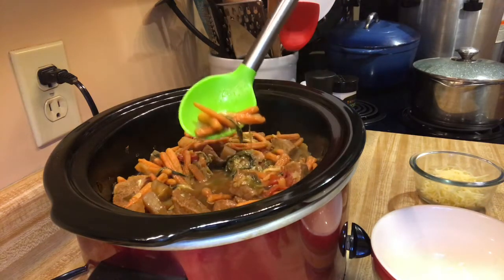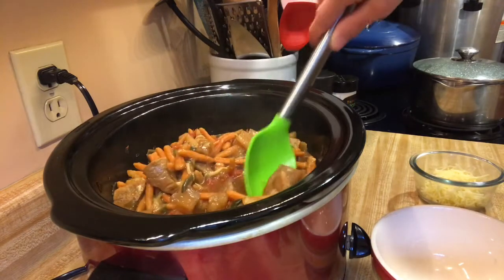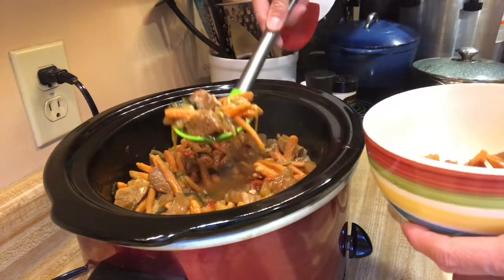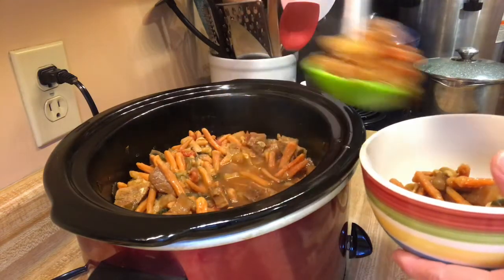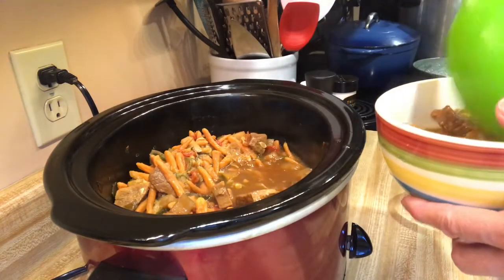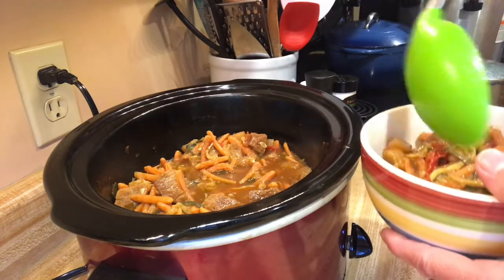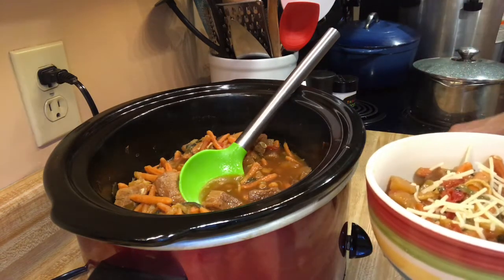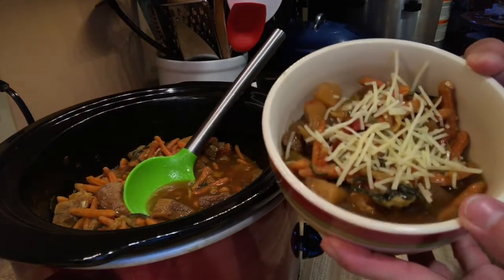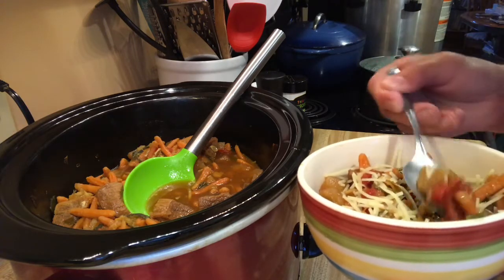The dehydrated carrots I put in there are tender, the tomatoes from my garden are done — everything just looks beautiful and the meat is all done. I'm going to dish some up. There's the zucchini, the potatoes — the freeze-dried potatoes cooked down really well. Let's get some broth in there too. That's a beautiful spoonful! I'm gonna throw a little bit of shredded parmesan cheese on there.